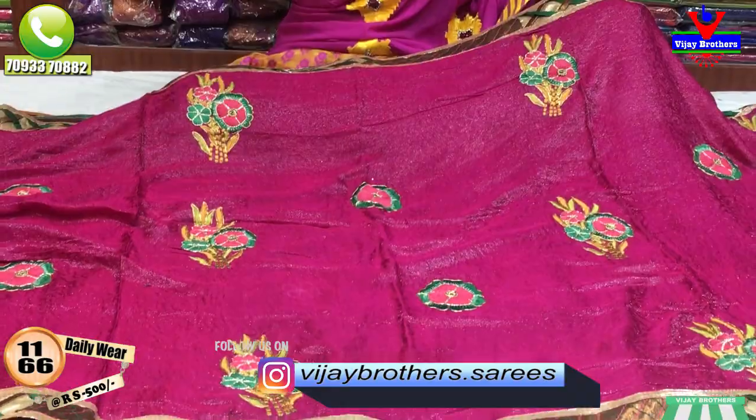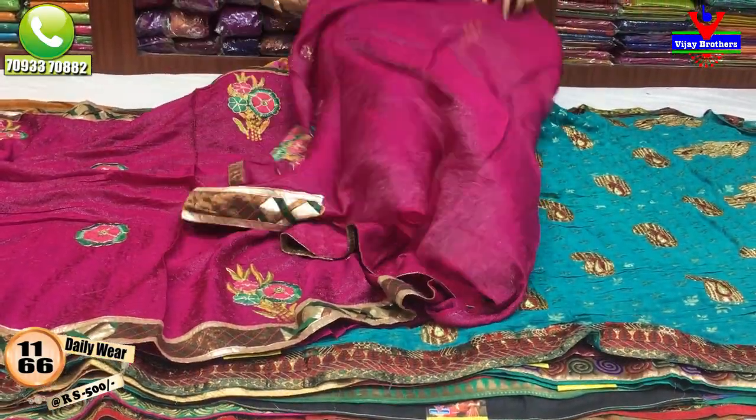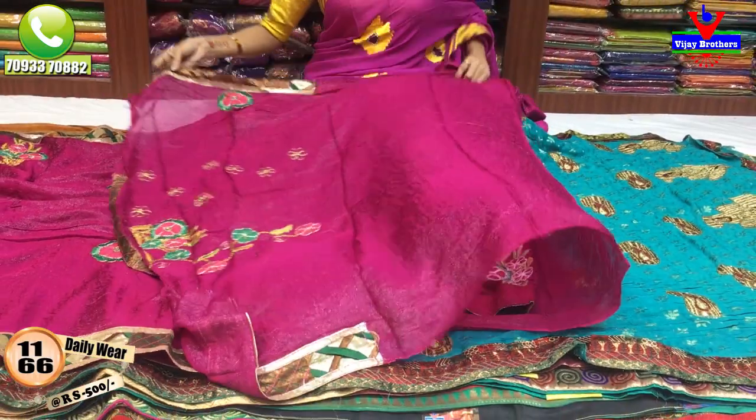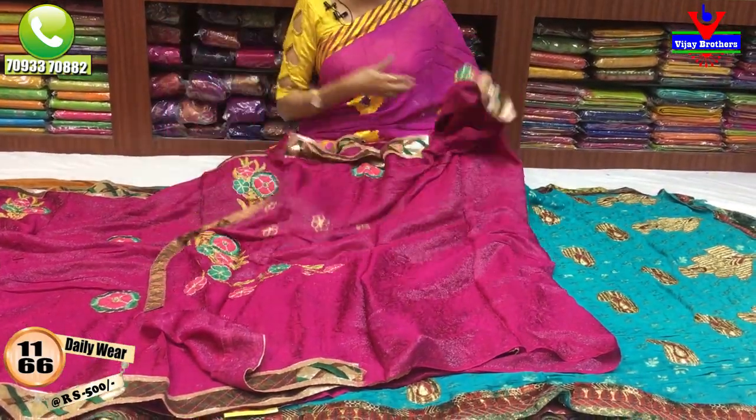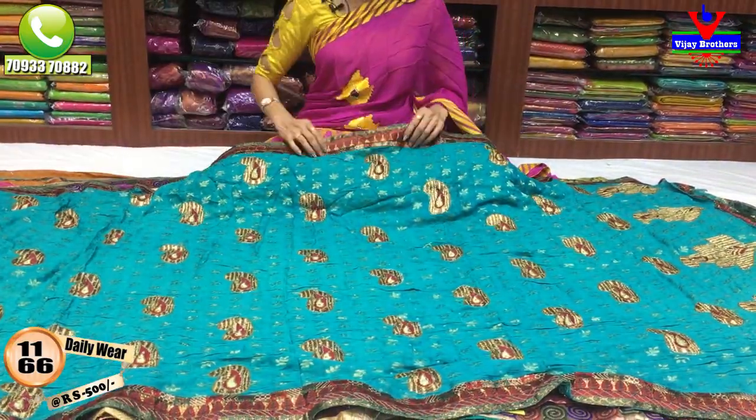Plus embroidery color, only 500 rupees. This is the blouse — one side neck part and also embroidery on the clothes. Neck part. There are no colors mixed. This is the pattern.